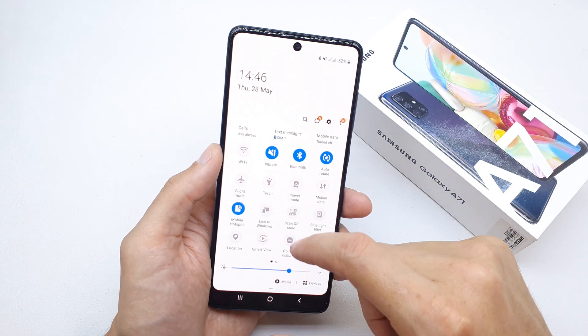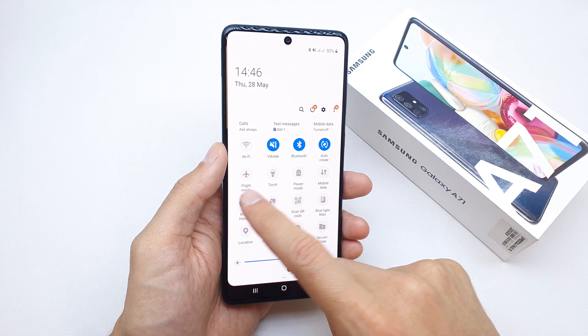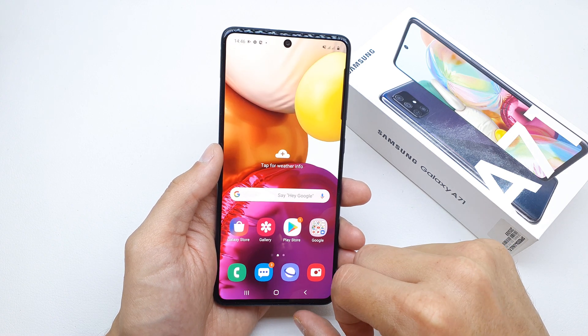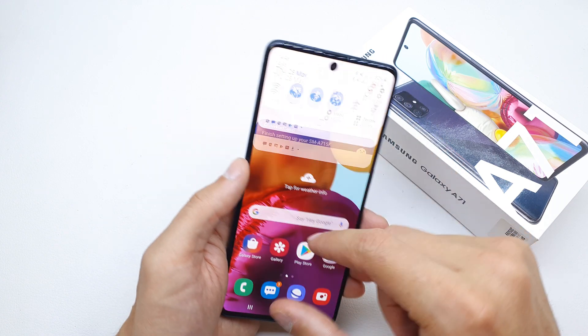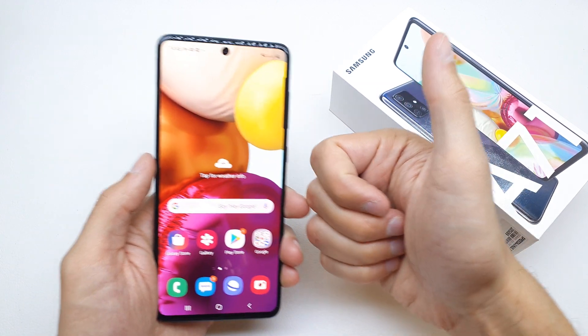You can disconnect it by pressing the mobile hotspot button — tap it to disconnect, tap it again to reconnect. And that's it for now. I hope this video was helpful for you.